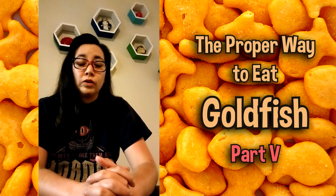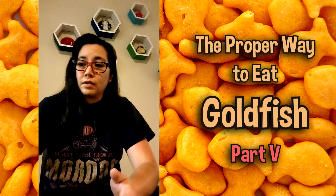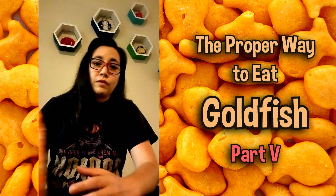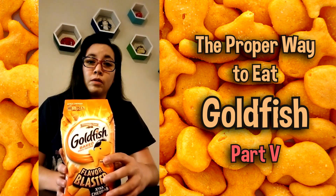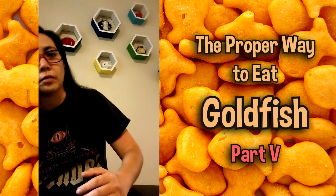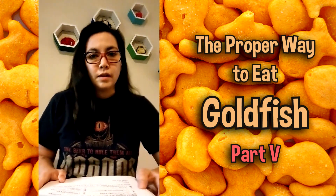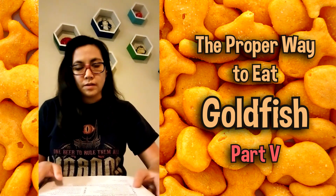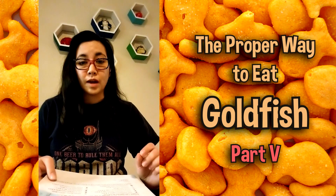Before you consume a goldfish cracker, you need to know what you're getting into. You need to take the proper precautions and be safe about it. Before you ingest these, you need to know what's in them and what they're all about. Here are the proper forms and requests that need to be completed before you eat that goldfish cracker.